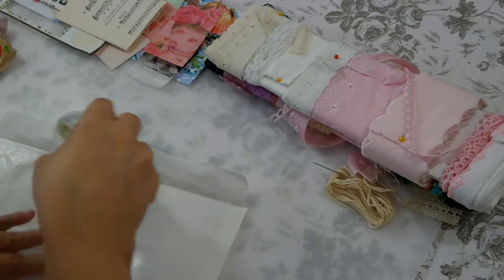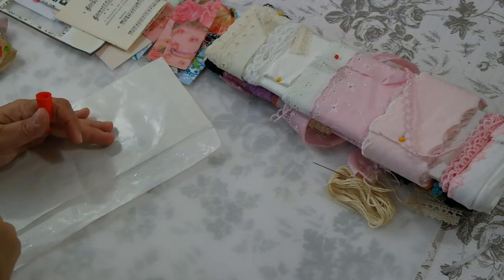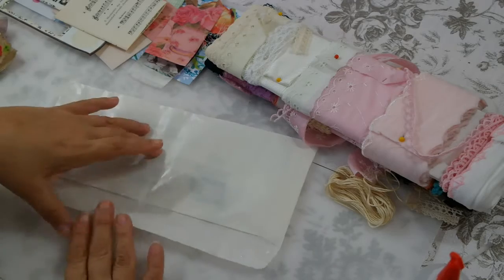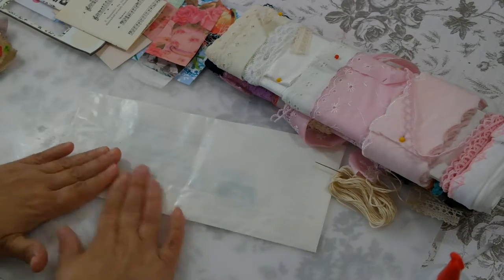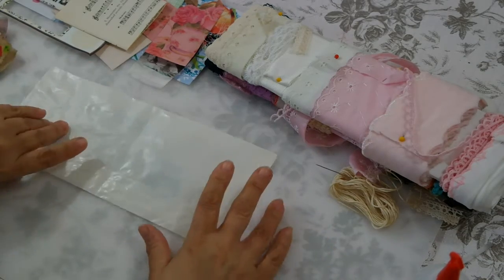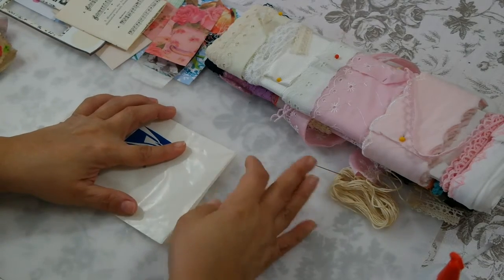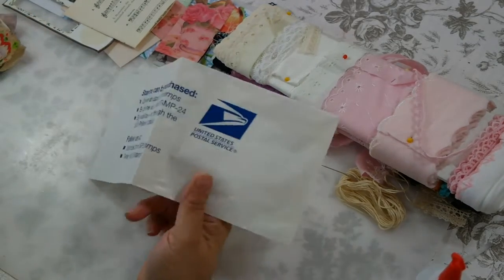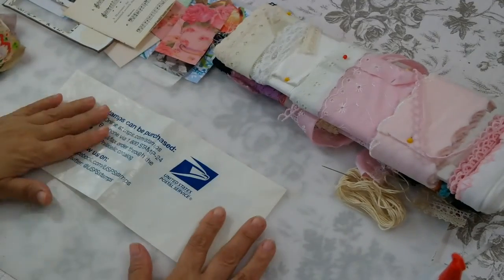I'm going to use a little glue to glue down this flap. I'm going to use two glues to make sure it really sticks. I hope you guys are doing well, getting ready for the holidays. We're going to fold it in half now. This is a glassine envelope, but it would be great if it didn't have this post office stuff on it, so I'm going to put something on top.